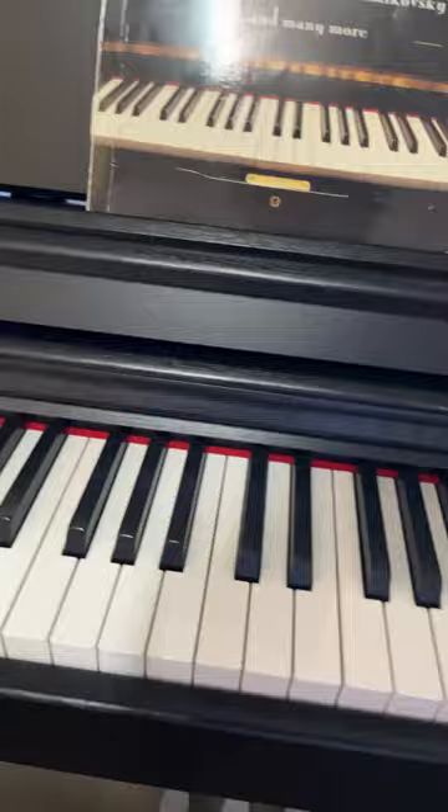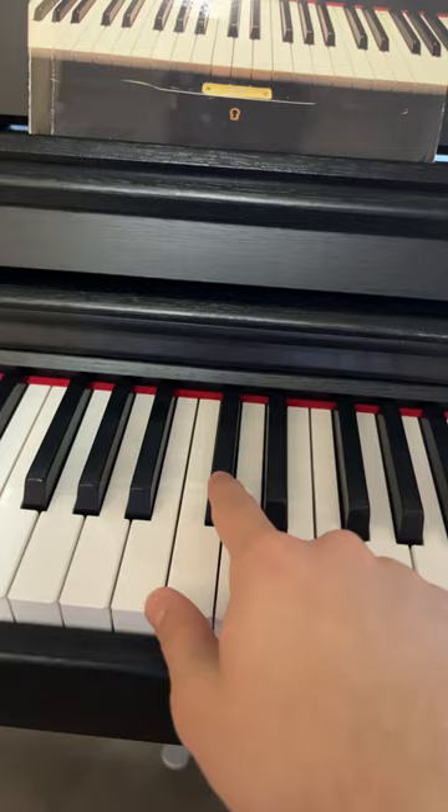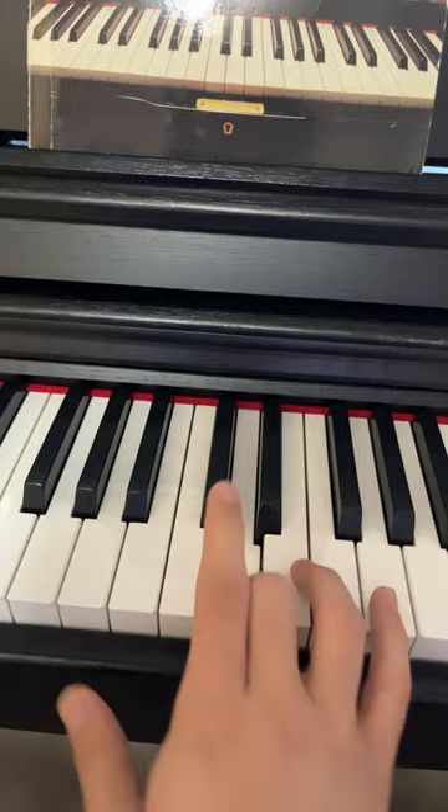And these black notes are simply the notes that are in between the white notes. So this is going to be C sharp or D flat, depending on the way you play. If we go C, it's going to be C sharp here. If we go like this, it's going to be D flat.